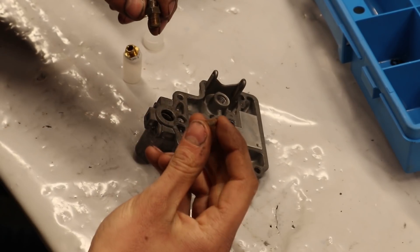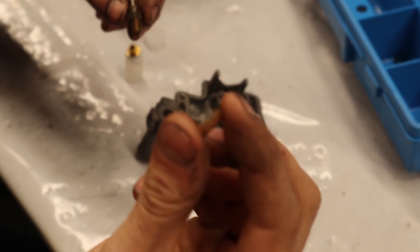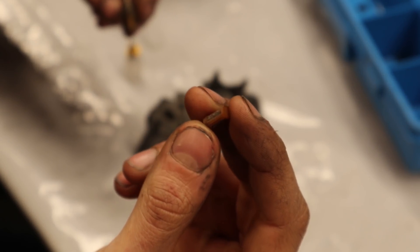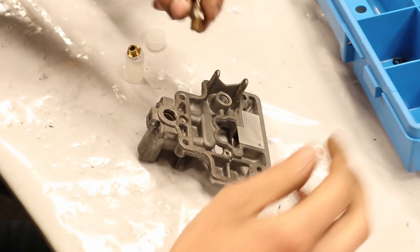Before installing the float needle I noticed that I didn't have a replacement for the tiny filter that usually sits in it and mine is really dirty, so I decided to leave it out. If this is bad please let me know in the comments.